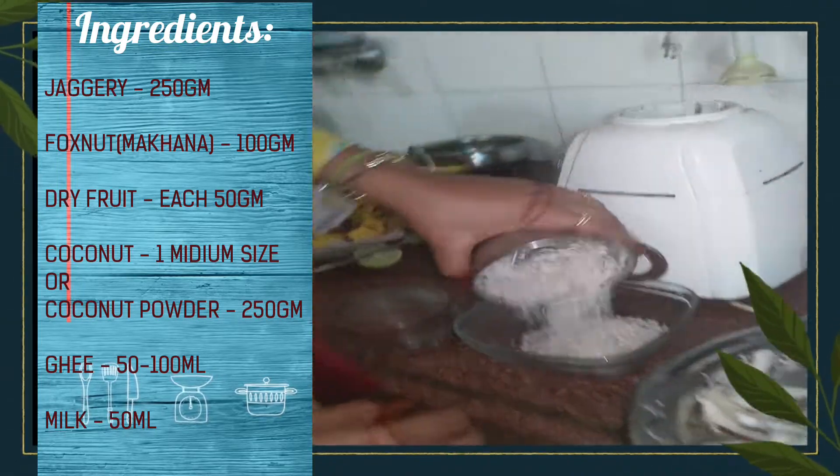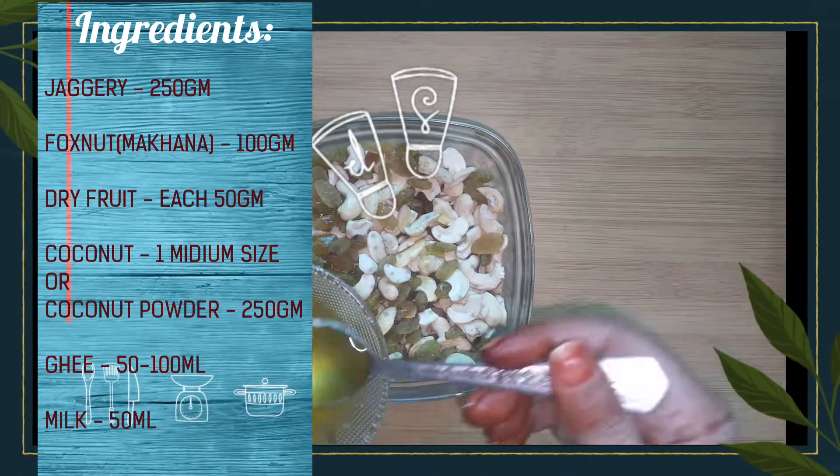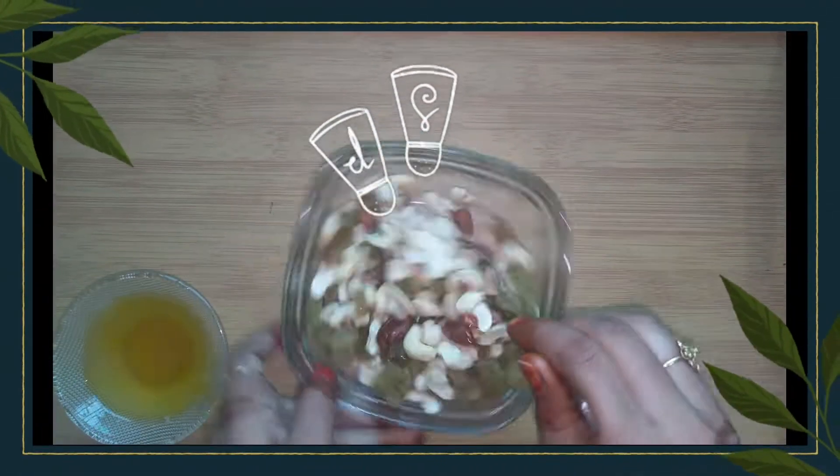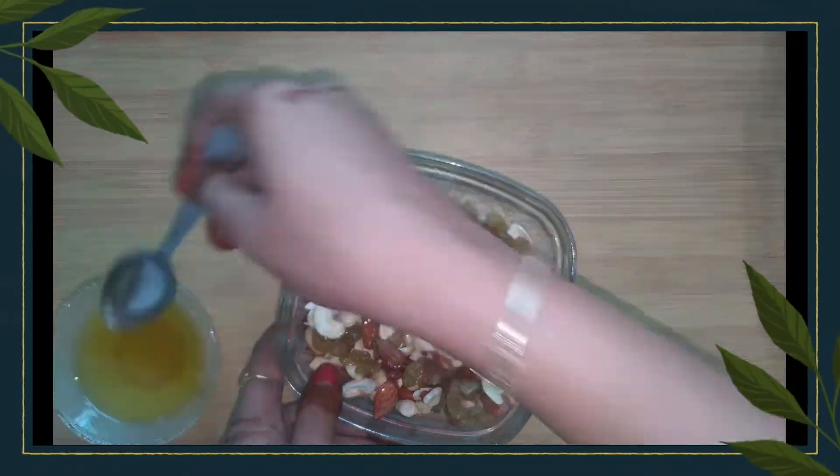See how I am grinding it — it is ready as a powder. Now I am adding some ghee to roast the dry fruits. I have taken almond, cashew, and raisins. You can also add walnut. You can roast it on the gas as well.